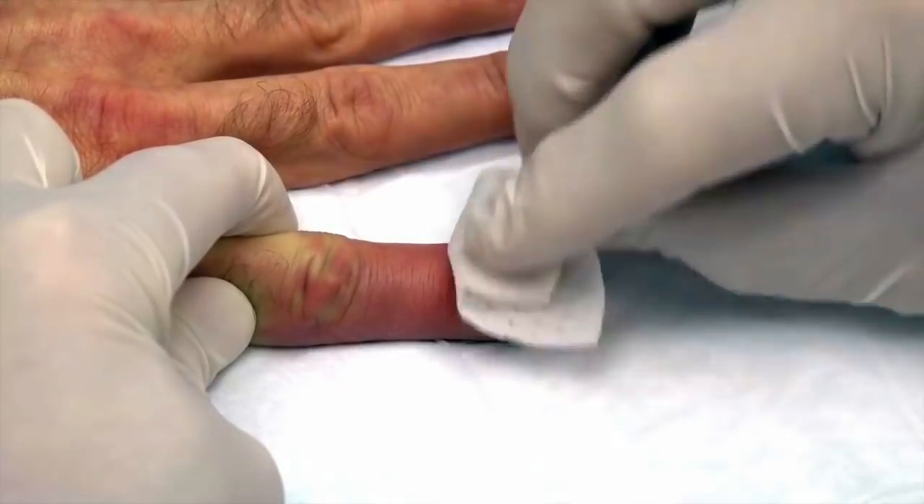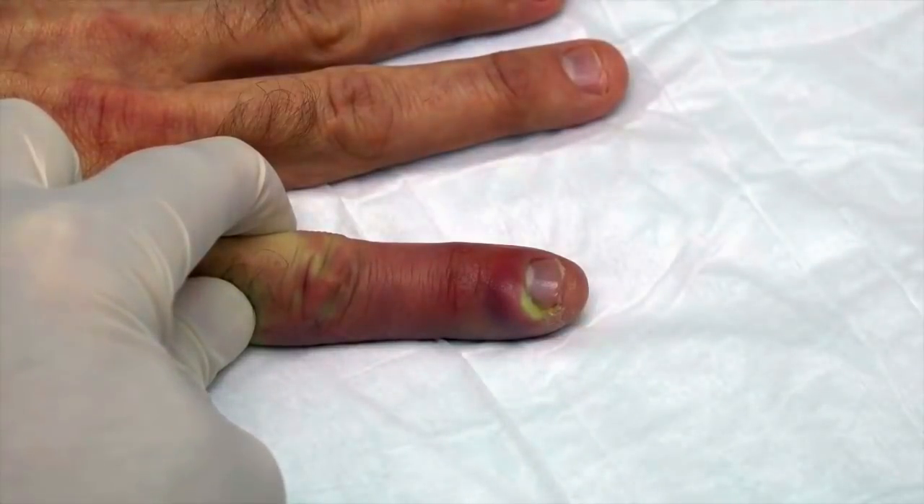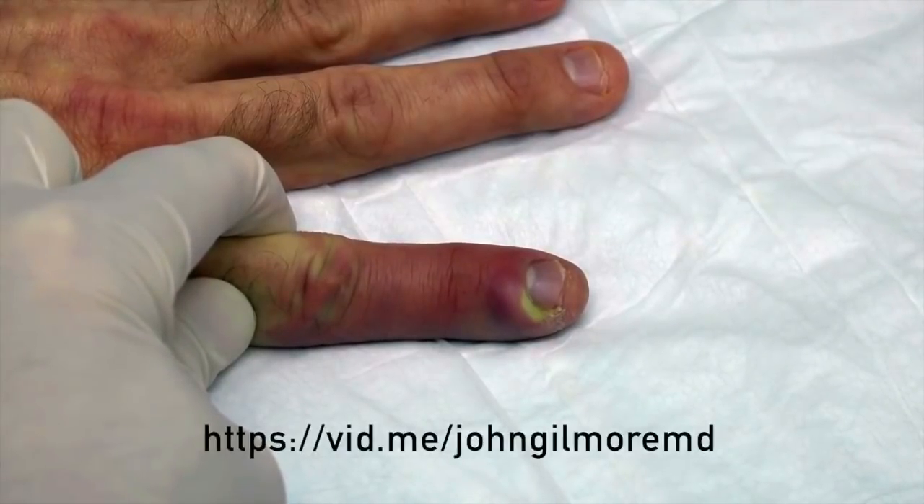Is that hurting? No, sir. Well, it was hurting before, though, right? Yeah, last night it was actually throbbing a little bit. We're going to give you some antibiotics to take and just have you do some warm soaks on this.